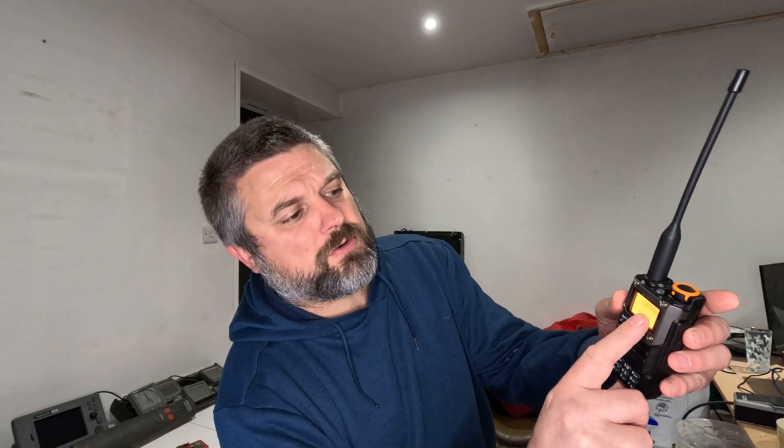It's also got air band, so you can actually switch here. If I click Function, you can see I've got band 2 with a frequency programmed in - 128.500, which is supposedly Belfast approach. That's AM, so you can't transmit on that, so don't worry about taking planes down. You can transmit on the marine frequencies and receive.